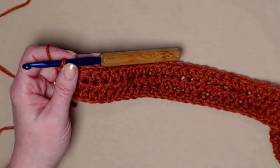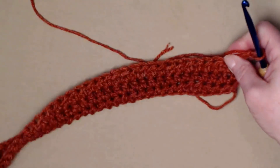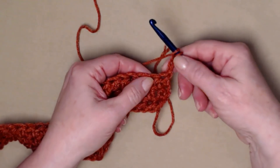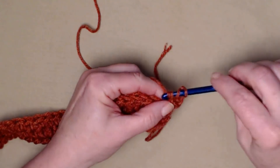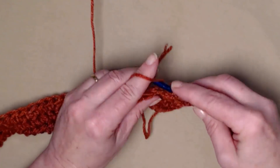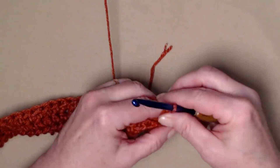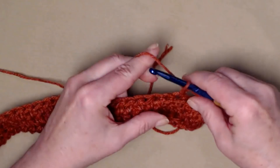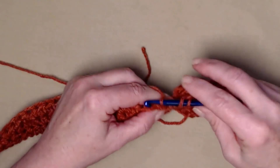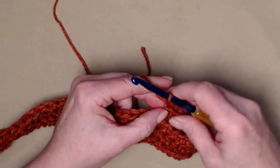We now have three rows of solid half double crochet. For row four, chain three — this counts as our first stitch — then double crochet in the next stitch, chain one, skip the next stitch, double crochet in the next. This chain one, skip one, double crochet repeat continues all the way across the row until we reach the last two double crochets.